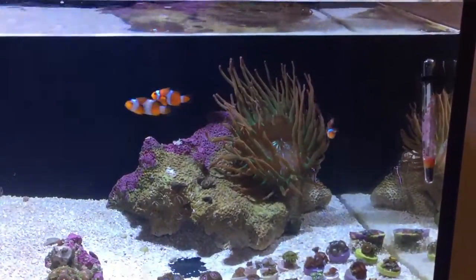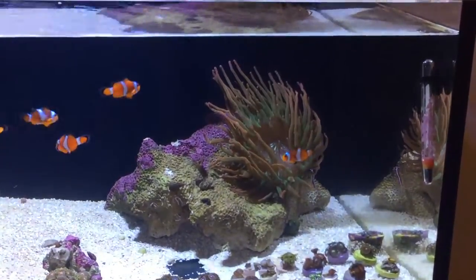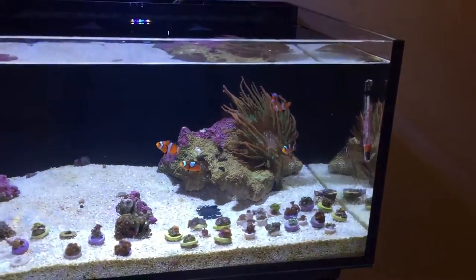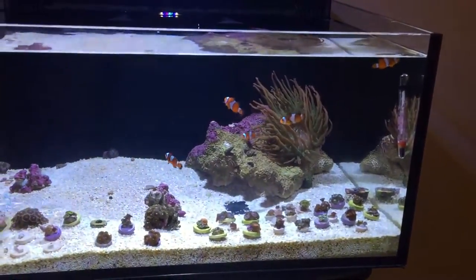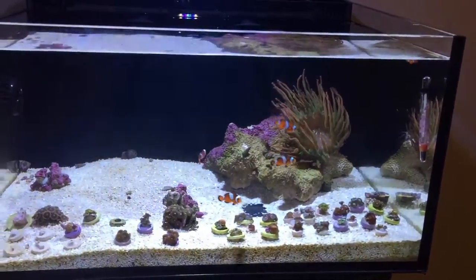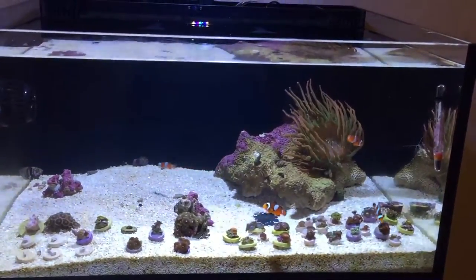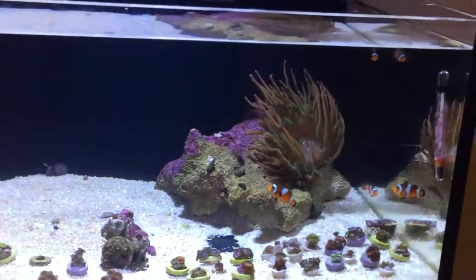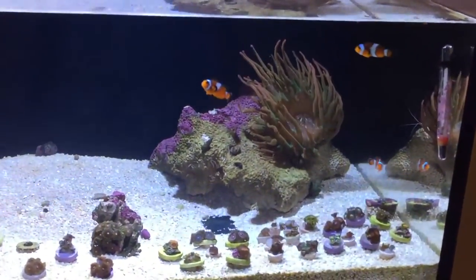First thing you'll notice — the anemone has opened up great. It's really adapted very well and it's getting huge in here. It's much easier to feed in this tank. The ability and ease of feeding things like an anemone is amazing — I'm loving the shallowness of this reef tank.